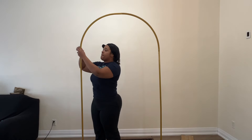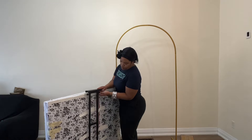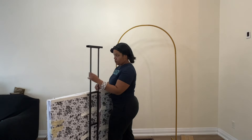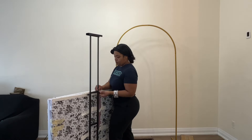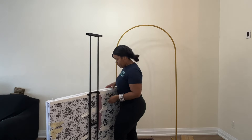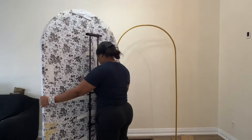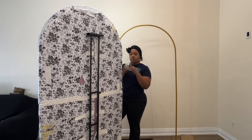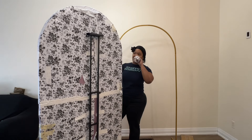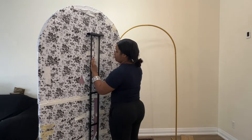This frame that you're seeing me build here I did get from Amazon. The poster stand that I'm adjusting I also purchased off Amazon. And this is a foam installation board — I know it looks really rough right now, I still have some old wallpaper on it, but not to worry, I'm going to throw a backdrop cover over it. Just trust the process.